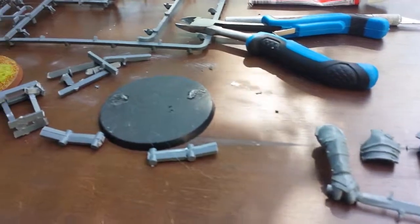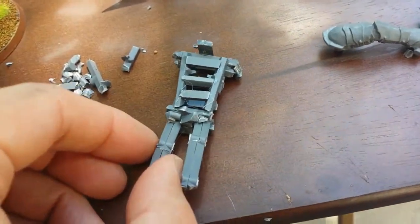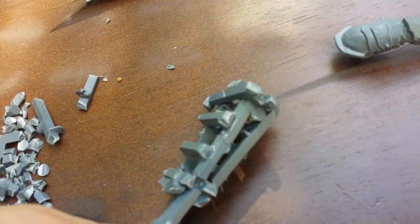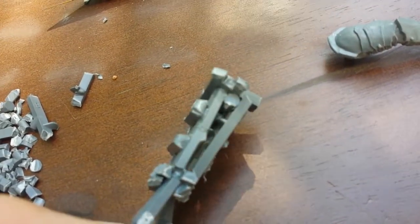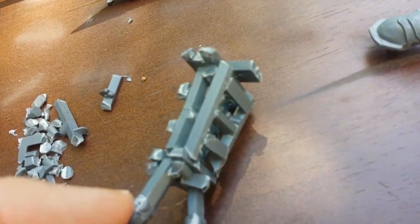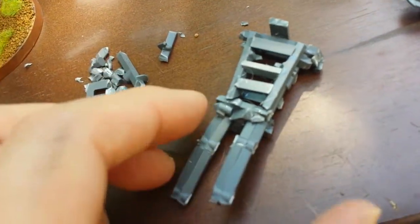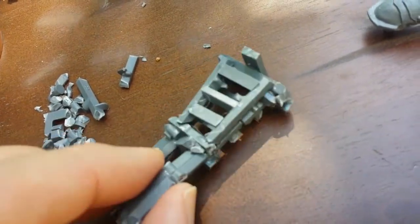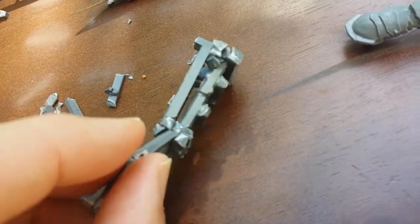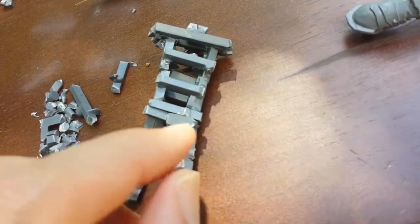I'm back after working on this guy for about an hour. The torso piece was a little too tall, so I ended up cutting it in half and shrinking it down by maybe half a centimeter. I've glued the legs on to the bottom, added a couple more vertical rail pieces on the front to thicken up the torso, and added some cross members on the front and back to build up the skeletal structure.